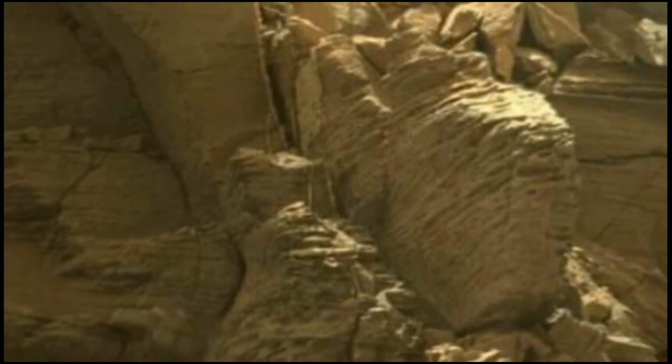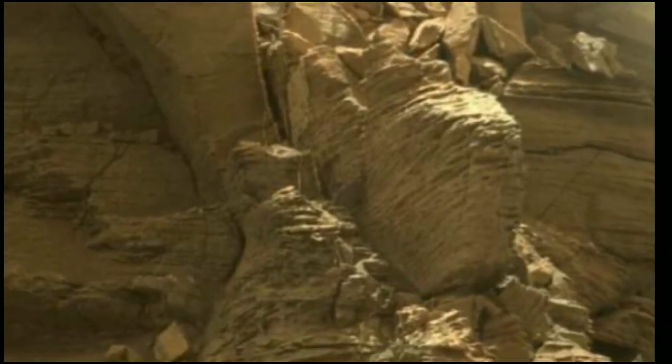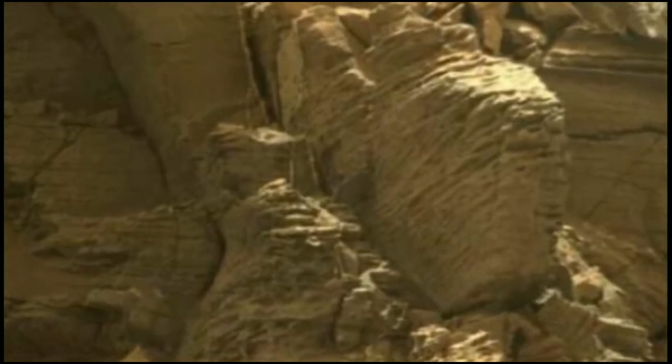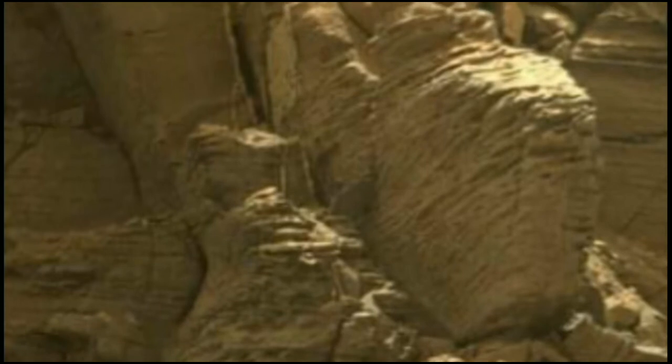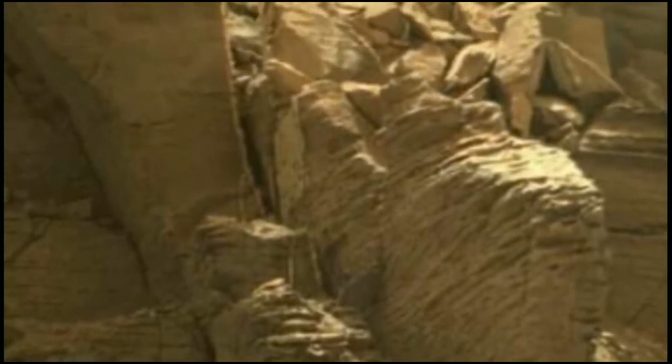Mars's right sensor is providing new data on the risks astronauts will face on the surface. Thank you for watching my video, and please subscribe to my channel.